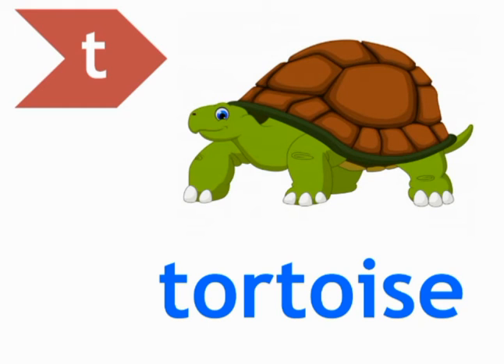Move to the next picture. T — Tortoise. Students, tortoise is an animal. It likes to eat grass and plants. It moves slowly. Ok students, let's do the phonics of tortoise.